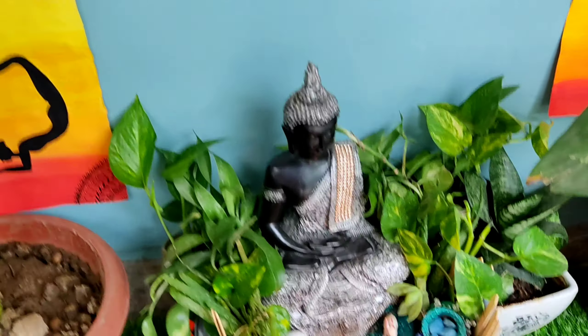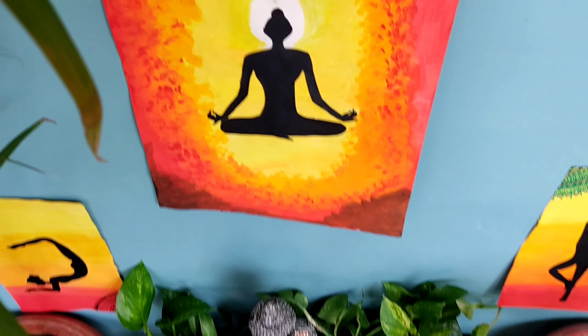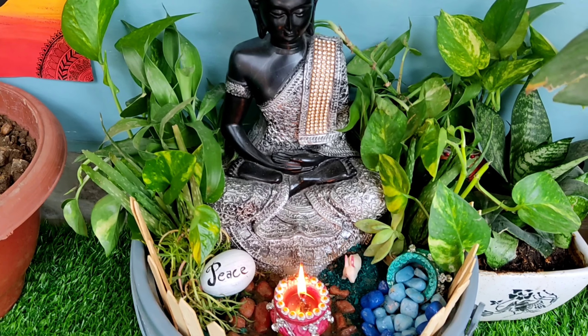So let's start the video and try to make a mini zen corner at your home. If you like my video, please like, share, and subscribe to my channel. And for further notifications, press the bell icon. Let's start the video.